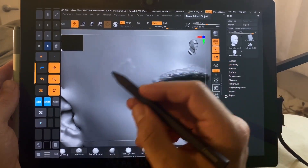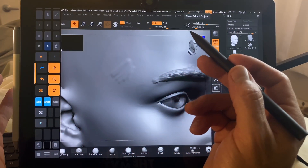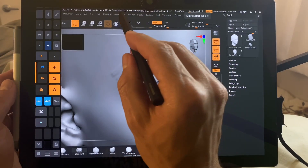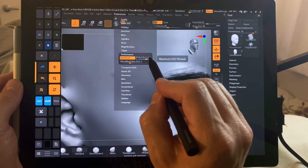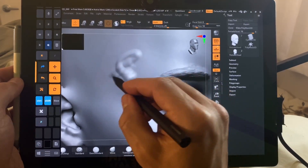Typically on a Surface Pro 7 or a Surface device, probably on a lot of different devices, there's a ton of lag in ZBrush. I figured out recently: go to Preferences, Performance, bring max threads down to six, and that lag goes away — and it's wonderful.